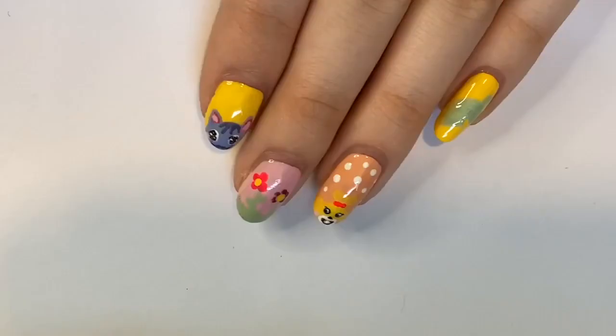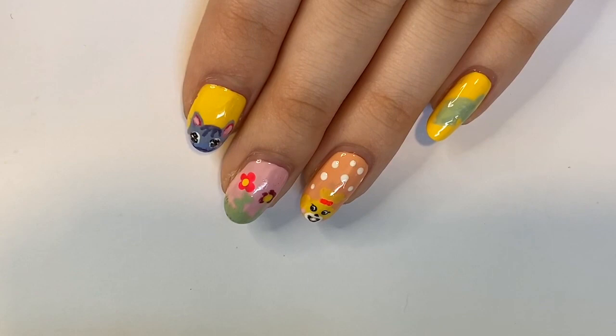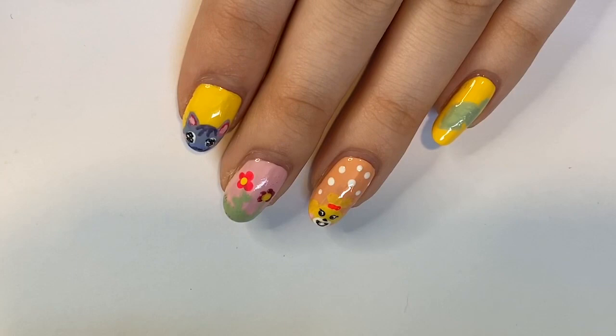And then this manicure is my Animal Crossing manicure — it could also be Animal Crossing Pocket Camp. I know everybody's been really obsessed with this game lately and I've really been enjoying playing the Pocket Camp app. I actually did a tutorial for these nails, you can check that out over in the cards as well.